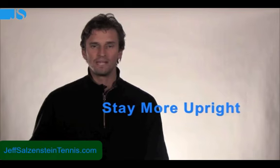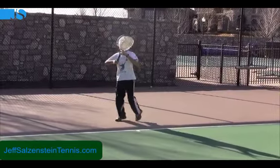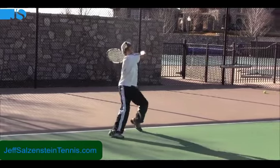I've always been very impressed with his movement and how upright he is. Now I'm a big believer in bending your knees on certain shots, especially open stance forehands and backhands, and also on the volleys. But the point I want to make is that McEnroe has had tons of success with his movement by staying upright when he hits the ball.